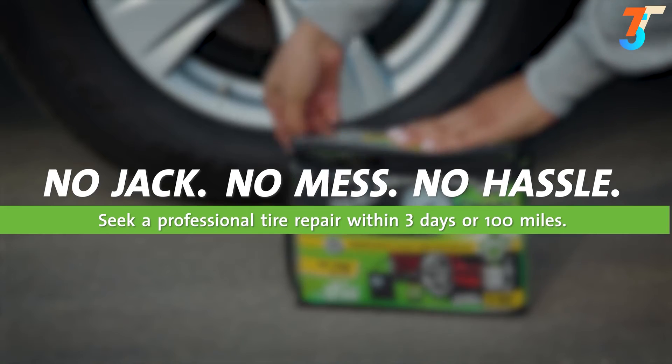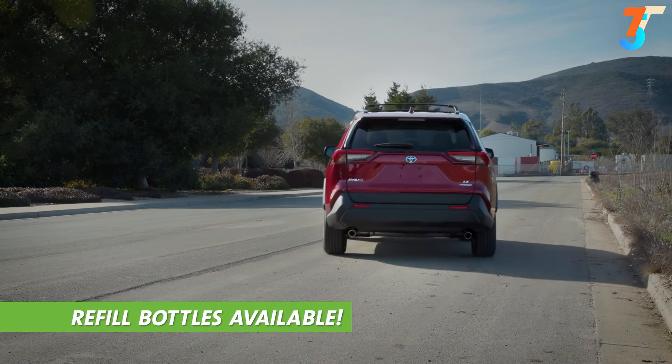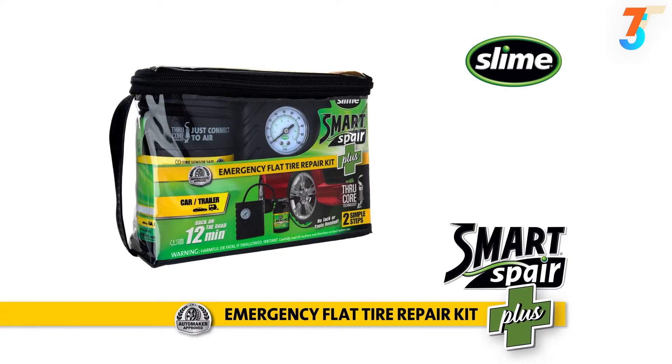Seek a professional tire repair within three days or 100 miles. Refill bottles can be purchased for your kit so you're prepared for a future flat tire. The Smart Spare Plus Kit from Slime.